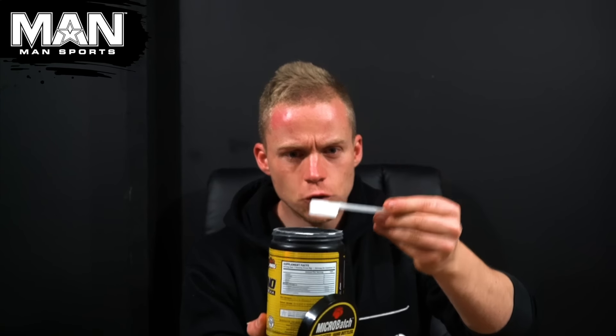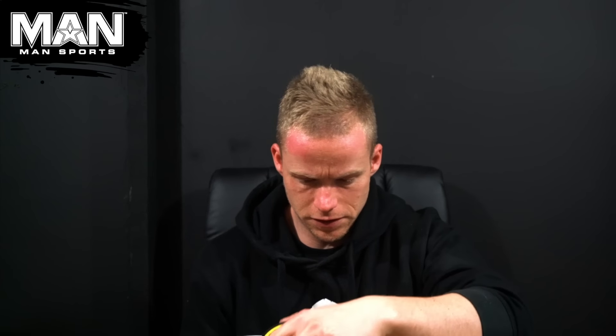One thing I will note about the powder — I wish you could sort of see this — it is super, super fine. These are some rather high quality, super fine graded aminos and you can tell the difference in it. I'm a big fan of the packaging too. It's very distinct and I like the labeling as well, with the dosages clearly shown on the back.